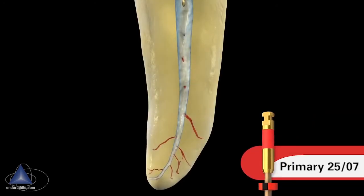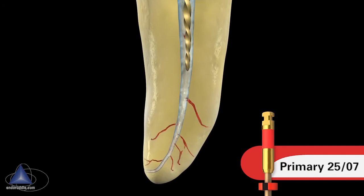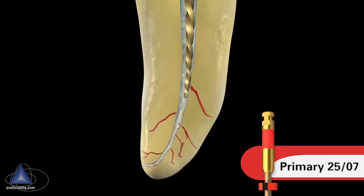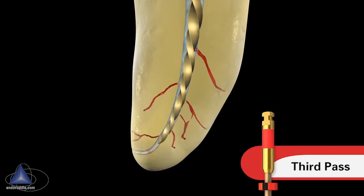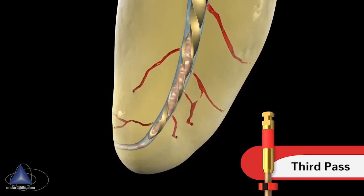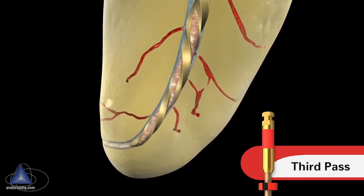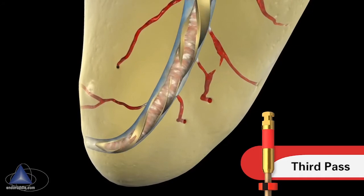In this system we use the Wave One Gold Primary 25/07. Let it run into the canal. Oftentimes we'll use a multi-pass technique, and typically the third pass will optimally shape the apical one-third. Notice how this file is loading up with debris — this can be visually identified as you remove the file from the tooth.